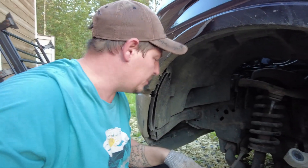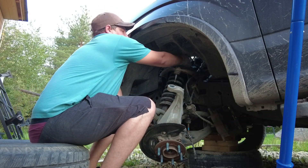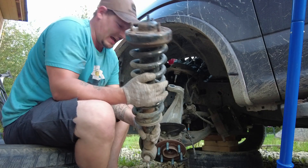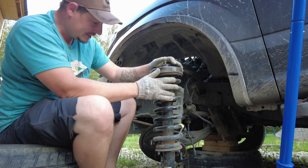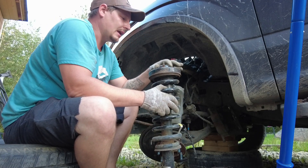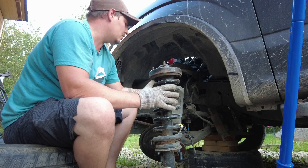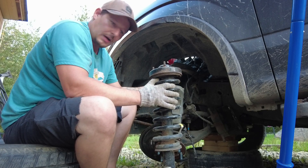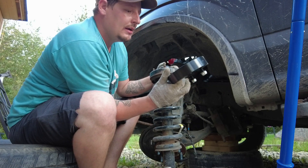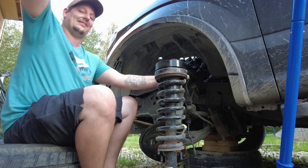I'll just take these bolts off and take the top bolt loose - and voila, she's out! Like I said, it's a 30-minute job to take it apart and about another 30 minutes to put it back in, maybe 35. Overall, one hour per side - it's a two-hour job. Now the most important part: will they fit bolt-pattern wise?